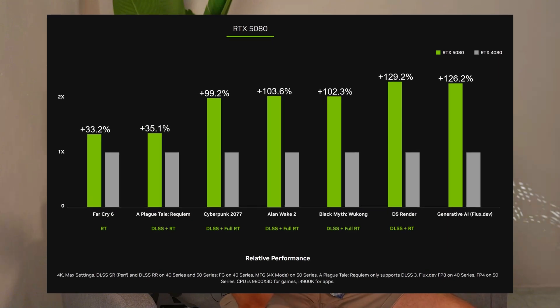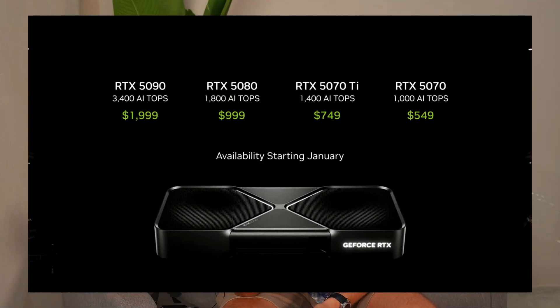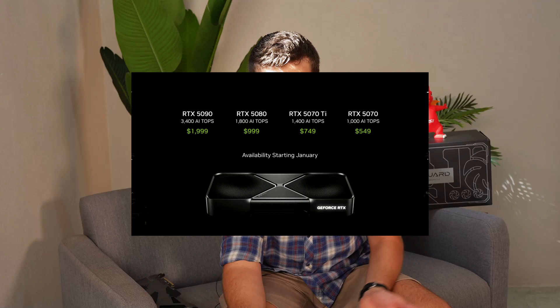We know it looks pretty, and there isn't a lot MSI can do wrong when it comes to design — they always hit the mark. The question is how does it perform compared to the previous generation 4080s, especially when the promo video said, and I quote, the new range can outclass their previous gen counterparts with twice the performance. How they plan to do that, especially while bragging about pricing versus performance, I don't know.